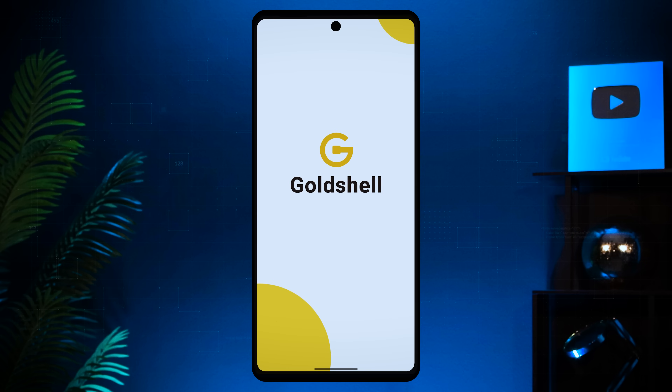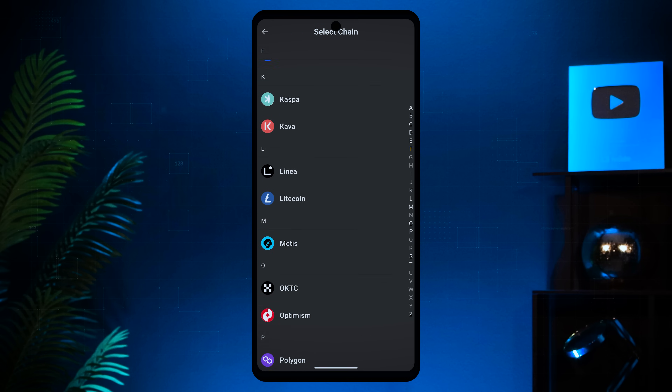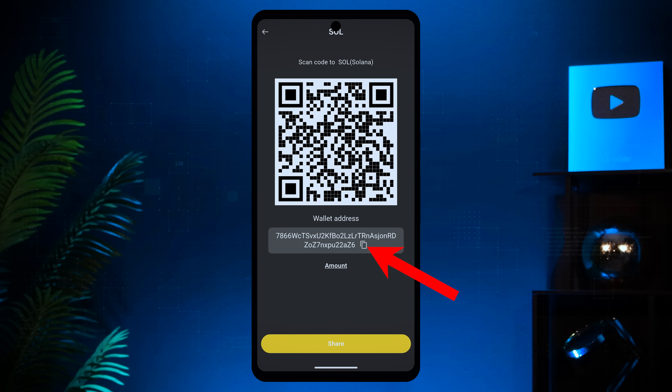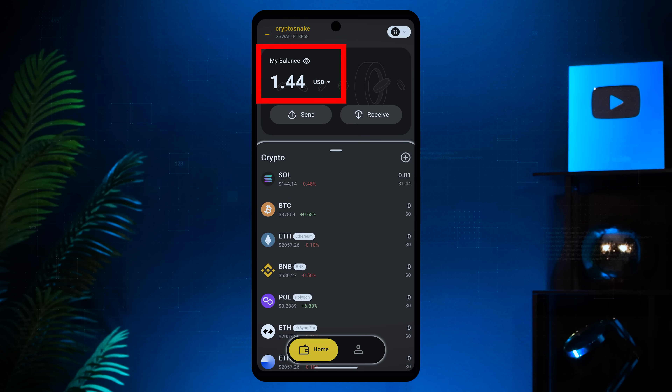Now let me show you how to send and receive coins. To receive crypto, open your Gold Shell wallet app and click the receive button. Select the blockchain and coin you want to receive — I'll choose Solana. Copy your wallet address and share it with the sender. Once crypto is received, you will see the updated balance.